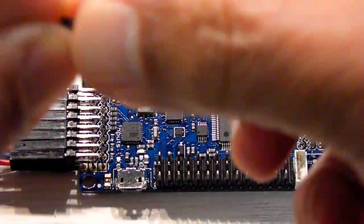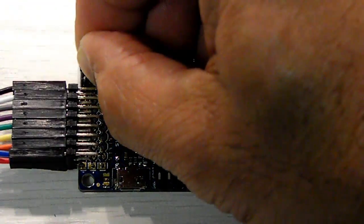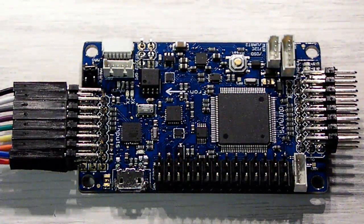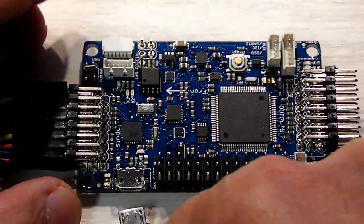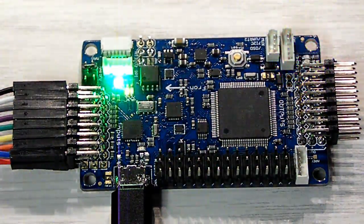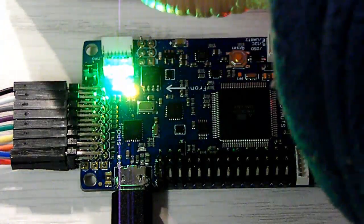You need to connect the jumper on the middle pins — it's called DFU. You put it there on the center. Then you connect your USB to the board. You should hear the computer acknowledge the connection. Everything starts to blink. Then you short out the two pins here so it goes into DFU mode.